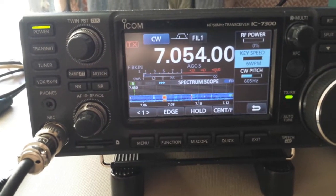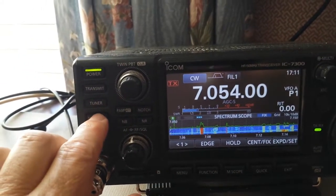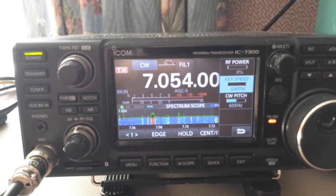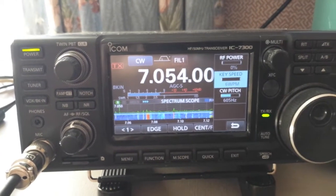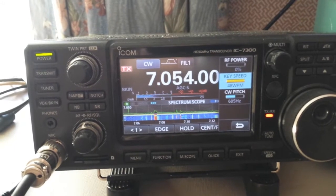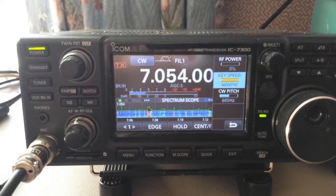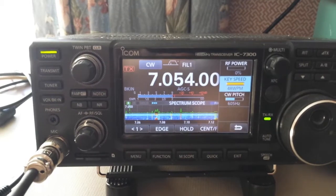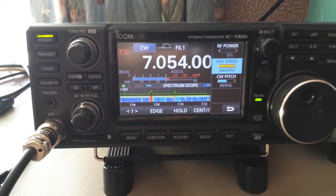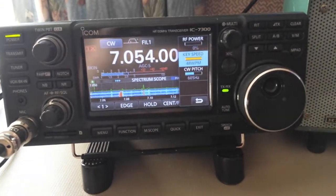If I slow the key speed down, it doesn't have any effect because it's in full break-in mode. But if I switch to break-in mode with the slow speed, there's a big huge delay. Back up to 48 words a minute — not much delay, probably about one dit. I kind of like it there because it takes out all the relay clatter, gives a very smooth transition, it's a lot quieter, and it's probably fast enough for most full break-in type operation.